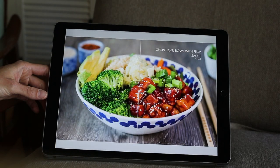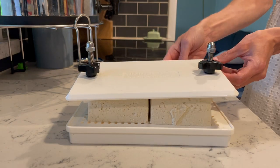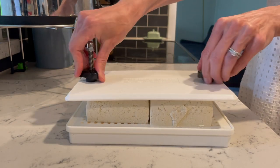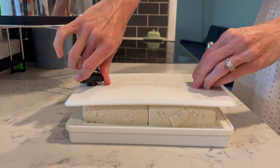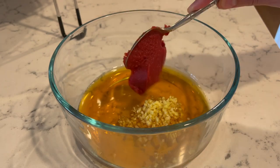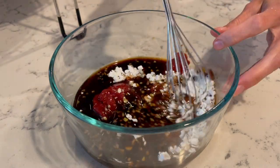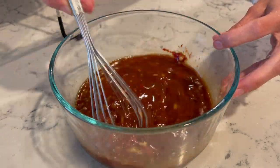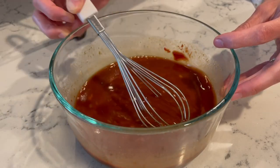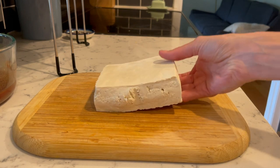For dinner I made another one of Vegan Michelle's recipes from her cookbook — plum tofu! As soon as I saw this recipe I knew I wanted to make it because it reminds me of the sweet and sour tofu I've been making recently, but with a different, sweeter flavor profile. I started by pressing my tofu and then whipping up the plum sauce, which had garlic, ginger, soy sauce, rice vinegar, maple syrup, tomato paste, and cornstarch. It was really easy to make using mostly pantry staple ingredients.